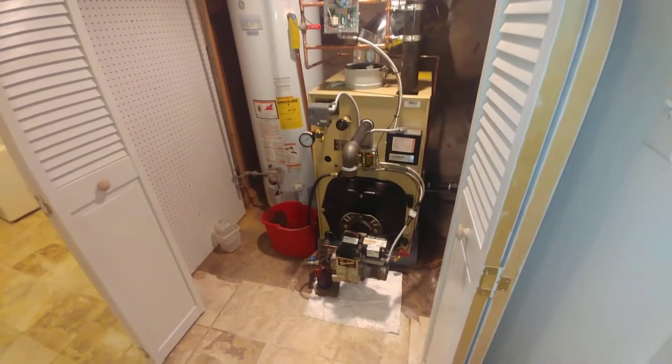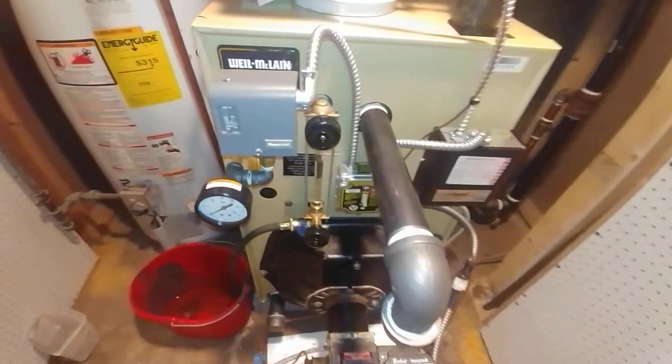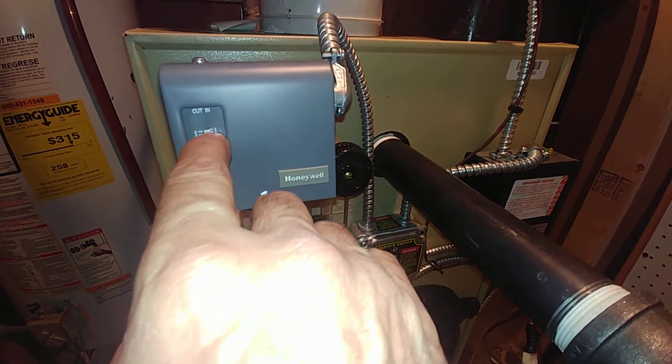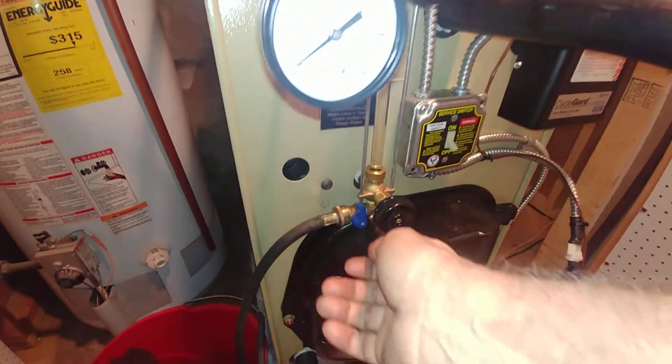And it's oil-fired still — that's why it's got an oil barometric. We've got this set to the lowest setting. Even though it comes set to 9 from the factory, we, of course, turn it down and check it.